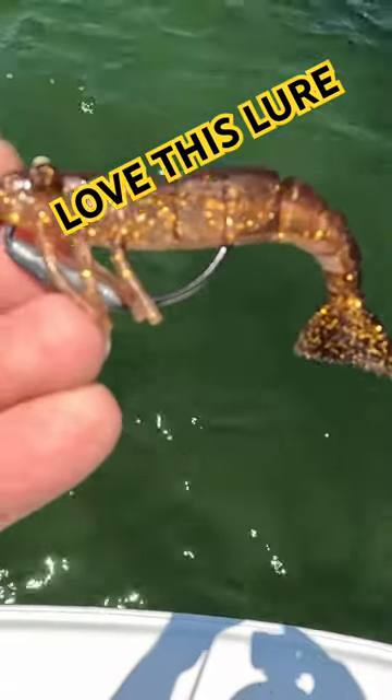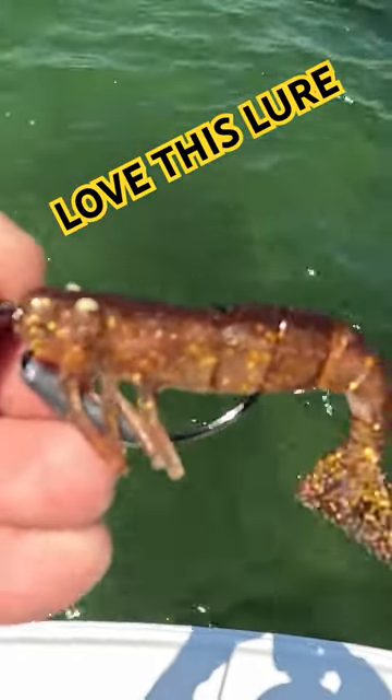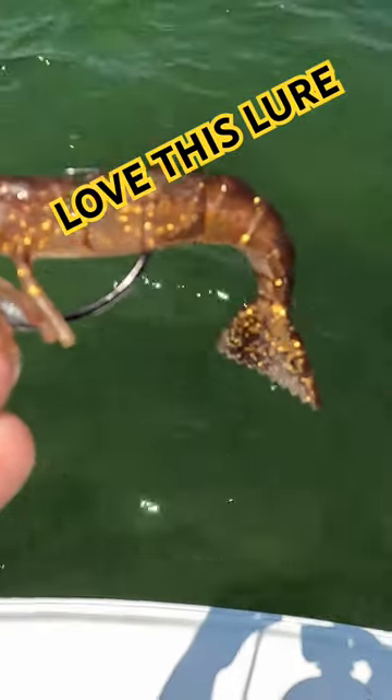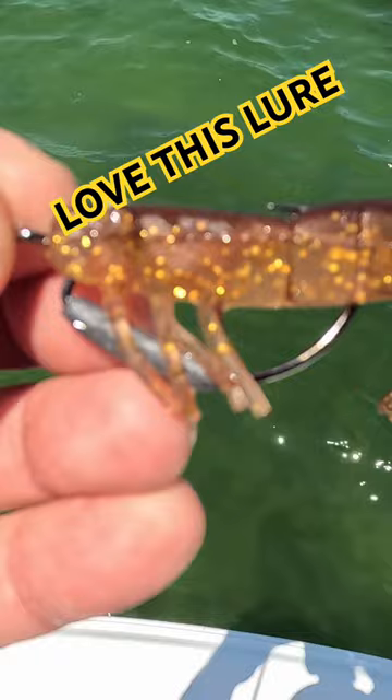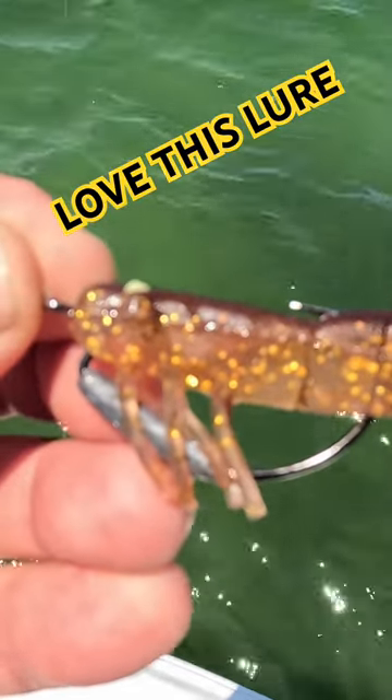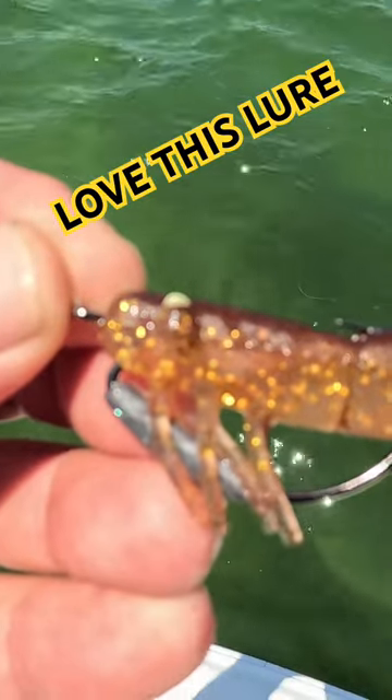The lure we're using is this Tsunami shrimp — it's brown and has really good action with the tail. You can buy these at Walmart in a three-pack; they're like four, five, six bucks, something like that.